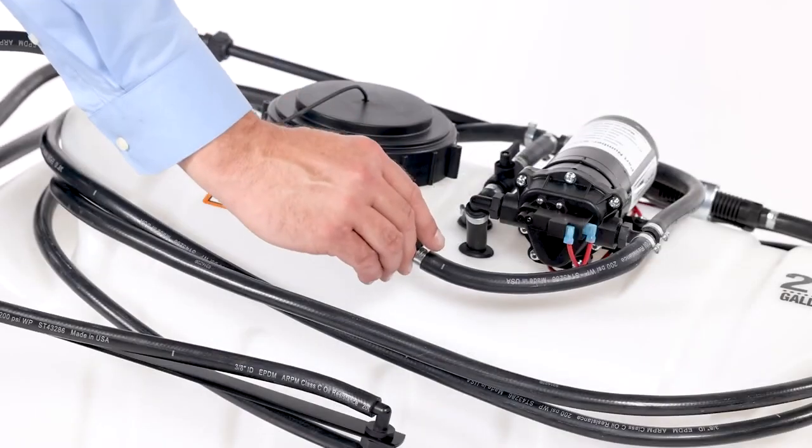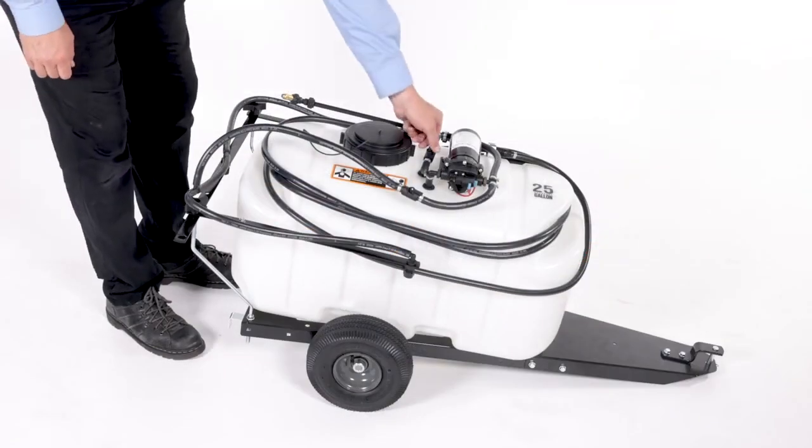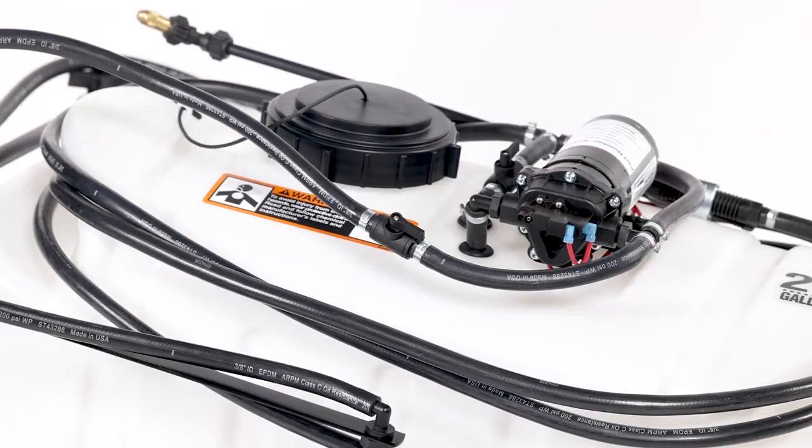The inline boom on-off valve controls flow to the boom nozzles. The recirculation valve controls the ratio of spray wand pressure and recirculation to the tank.